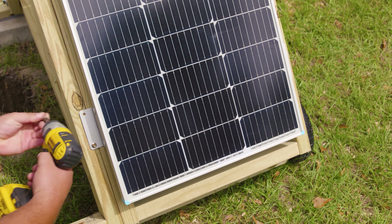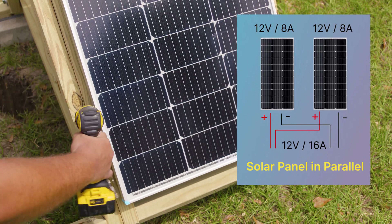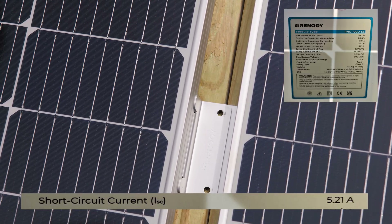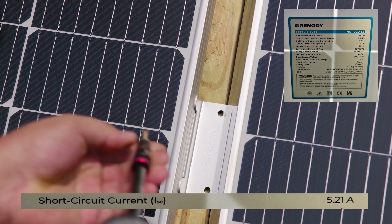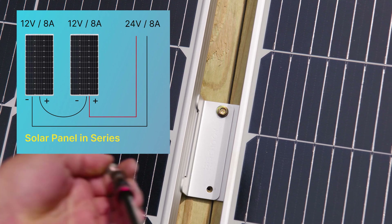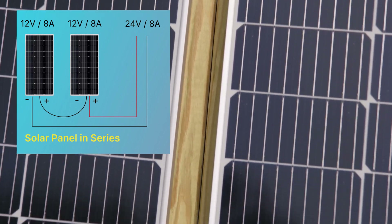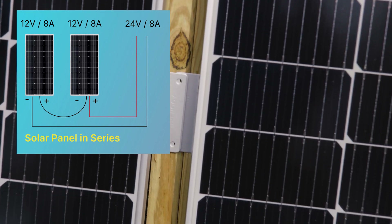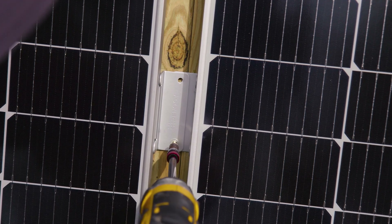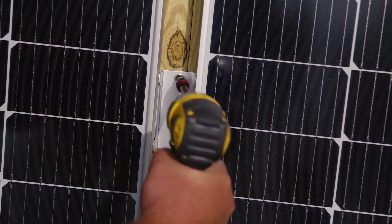With the starter kit we can add two more panels of 100 watts. When installing in parallel, the volts stay the same but the amperage is added — each panel is 5.21 amps, so times four that's a total of 20.84 amps. If we were installing in series instead, you would add the voltage: say each panel was 20 volts, times four gives 80 volts.